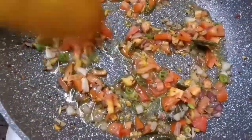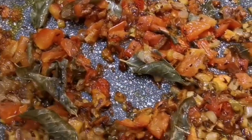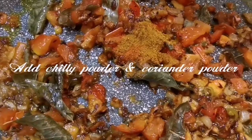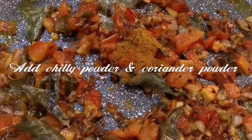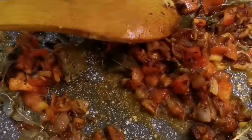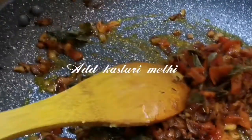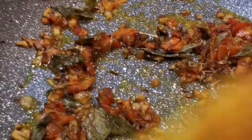Add the onion and tomato. Add chili powder and coriander powder. Add to the dish and mix and sauté it.